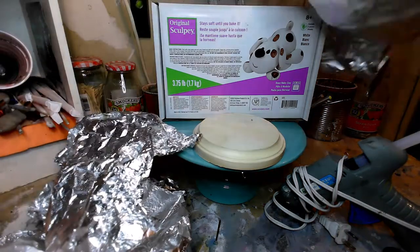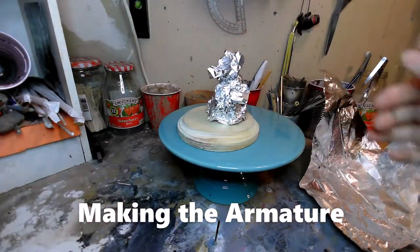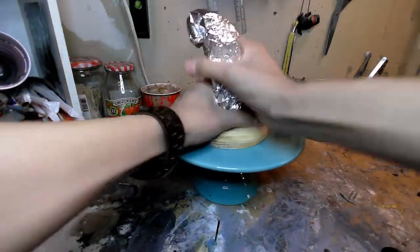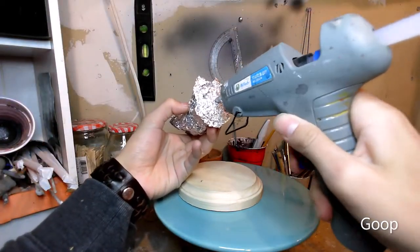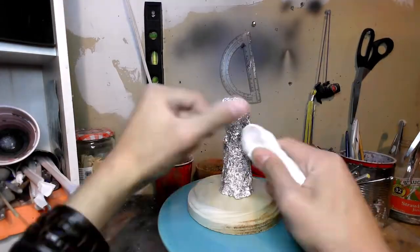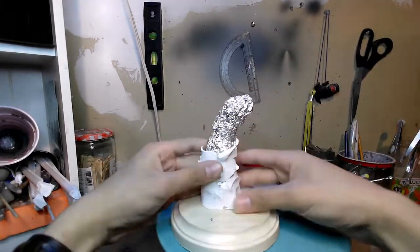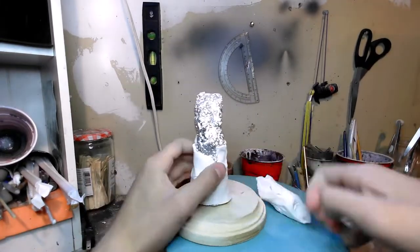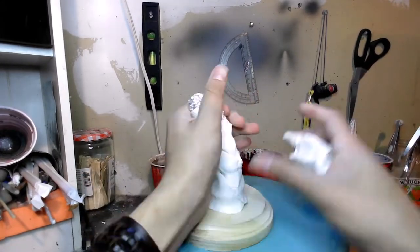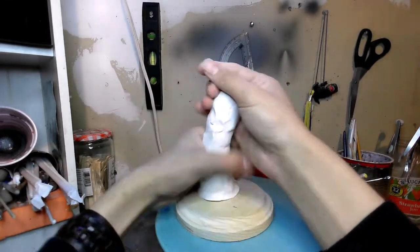I start off by building the armature by grabbing all the tin foil and just clumping it into a very nice long oblong shape, firmly grasping it. Then I just glue it down, and after that I can add the clay. At this point I only have to worry about covering the armature with the clay — just hiding the shiny parts, rubbing the tip, stroking it.